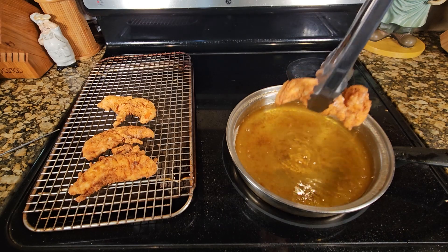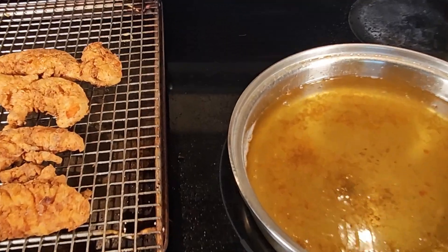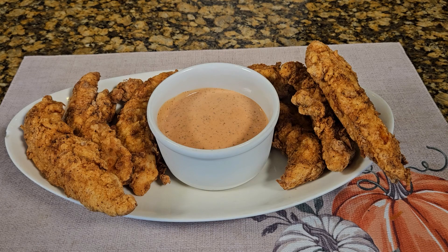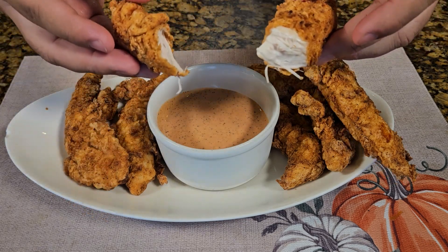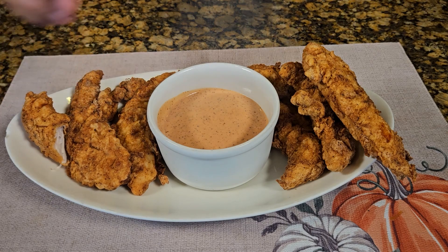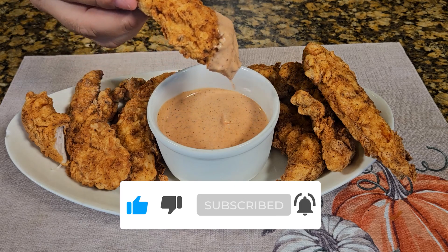This is only so much of them shown here, but I made a whole bowl of them. Look at them tenders — a little seasoning, a little taste. Now that's why I call it some crispy, fresh tenders. Make sure you like this video, subscribe, and tell me in the comments — would you make this? I would.